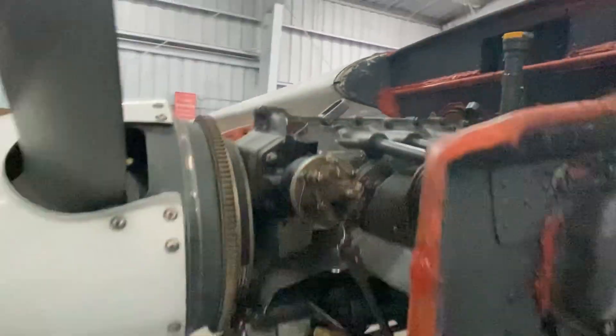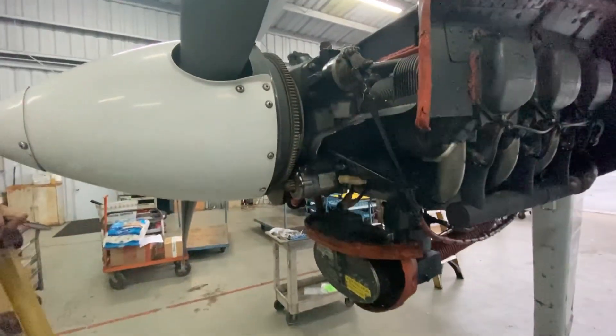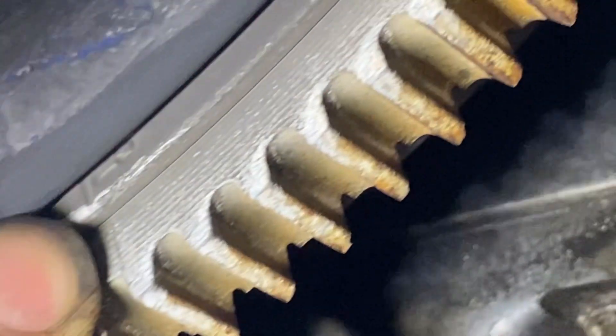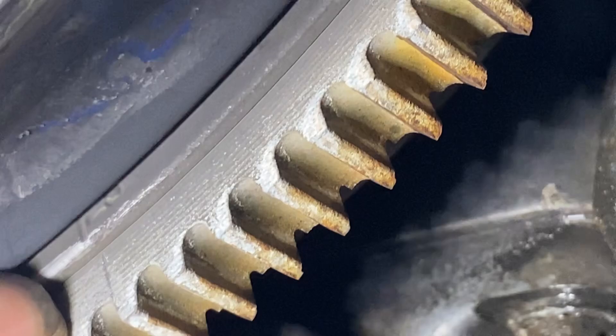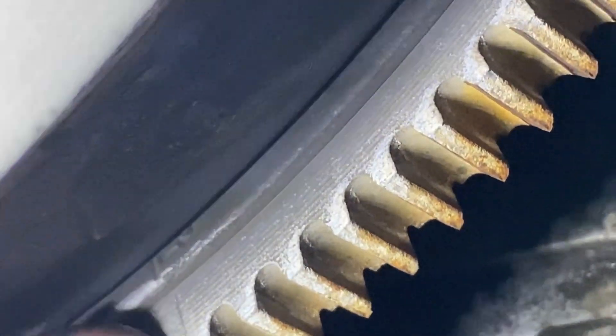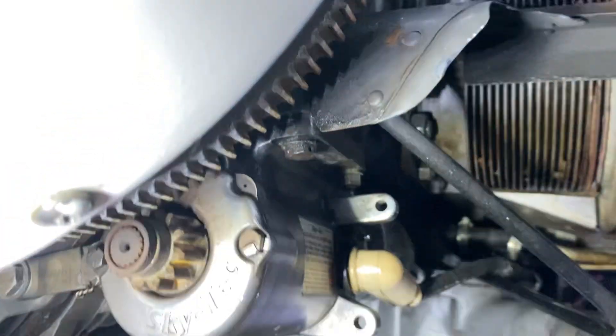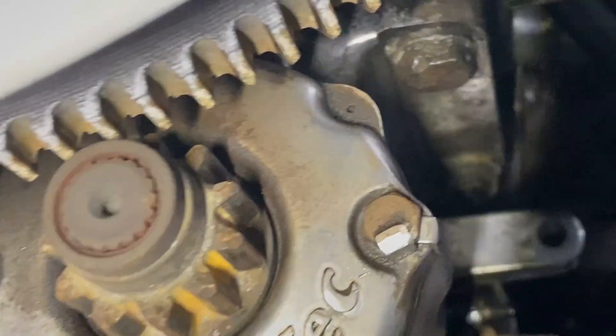So we're perfectly timed up right now, and I can see it here as well on the bottom. If you look right here, there's a 25-degree mark — 25 is engraved there — and there's a line right here that, if you come straight with the starter, lines up with the hole in the starter.